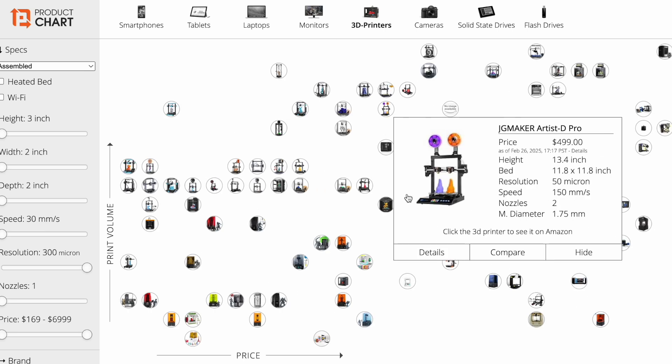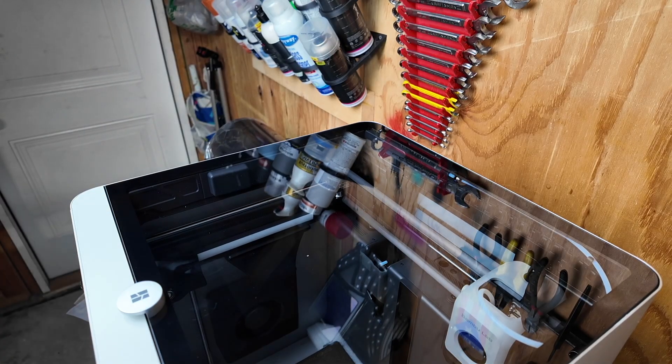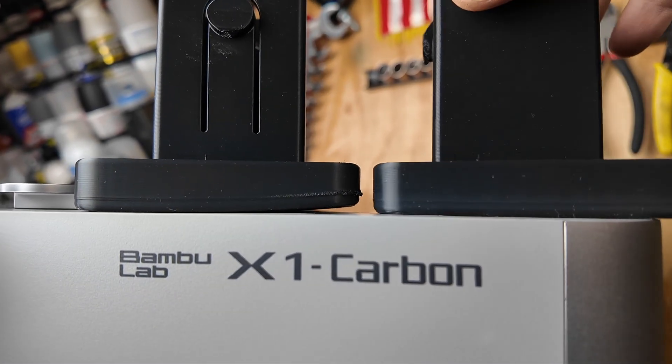Now that you have your part and your filament, what 3D printer should you use? There are literally hundreds of printers to choose from, but since we're using ASA filament we can narrow down the list — because you'll need a printer with an enclosure. Filament like ASA can shrink as it cools down during the print, and the enclosure will help keep the part warm.